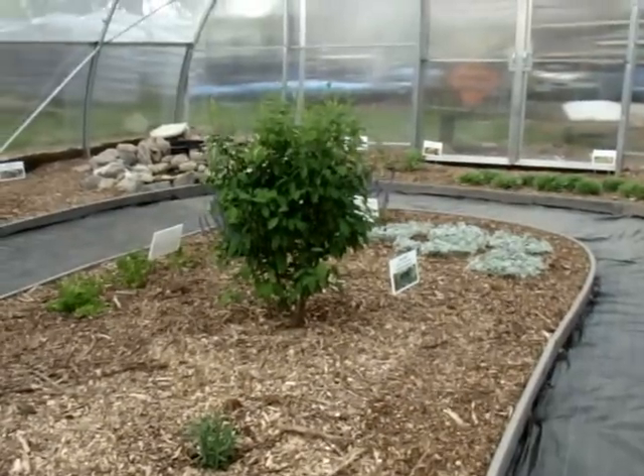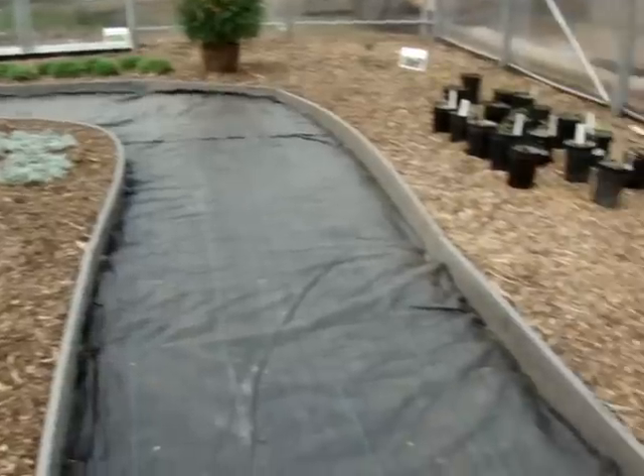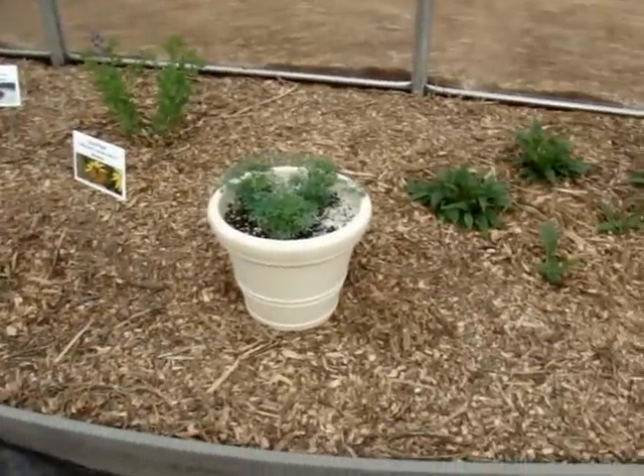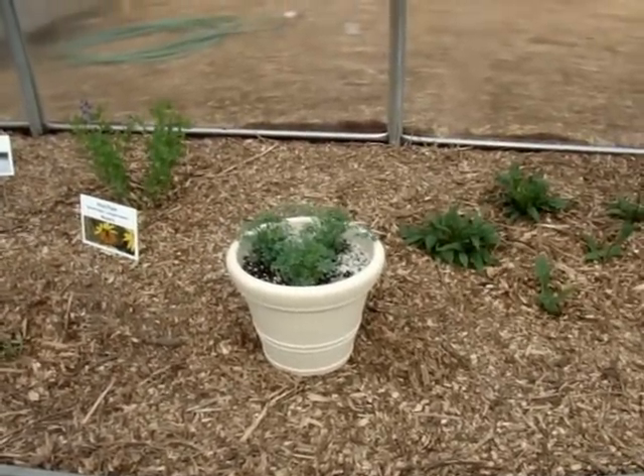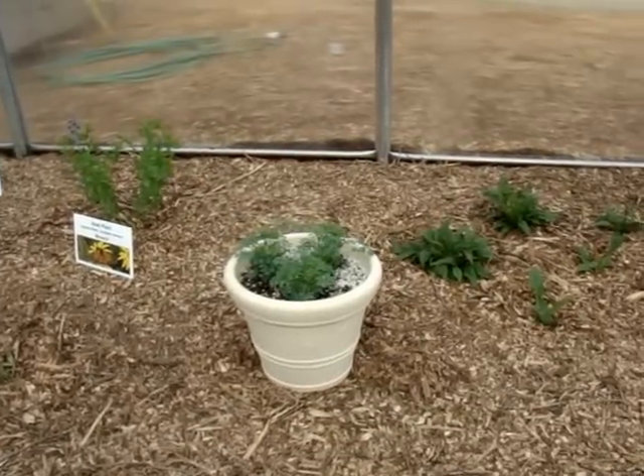This is my spicebush for the spicebush swallowtails. Over here I also put a pot of rue in, just to make sure I have enough food for all the caterpillars I'm going to have of black swallowtails and giants.